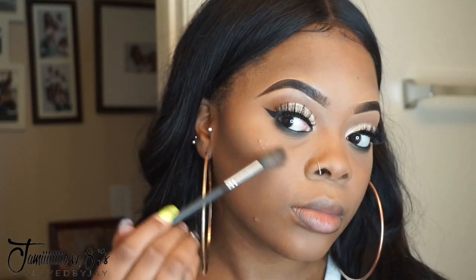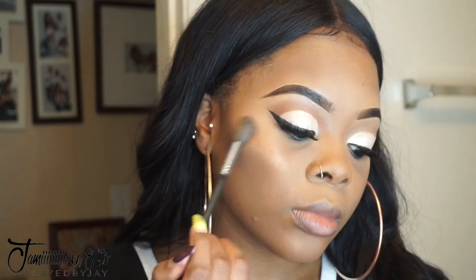I'm going to go back and deepen up my contour if I lost it anywhere while I was removing the translucent powder, and then I'm going to highlight my face.